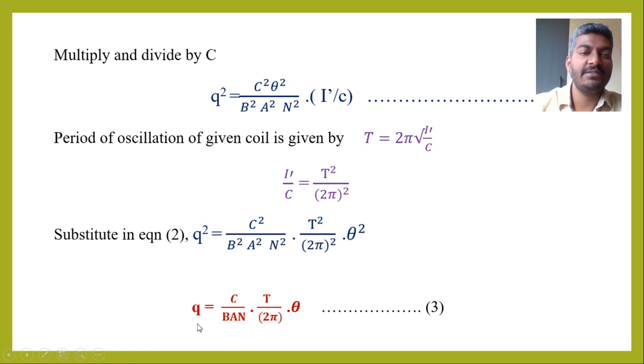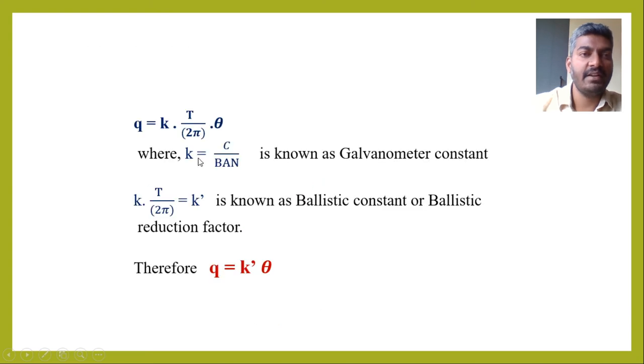This is the amount of charge flowing through a ballistic galvanometer. We define K = C/(BAN) as the galvanometer constant, and K' = K × T/(2π) as the ballistic constant or ballistic reduction factor. Therefore, the expression becomes Q = K'θ. By using this equation, we can measure the amount of charge flowing through a ballistic galvanometer.